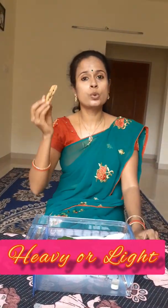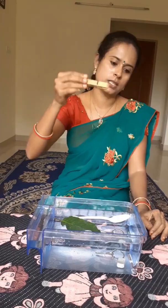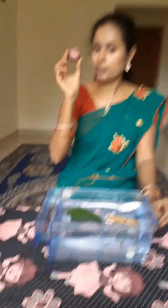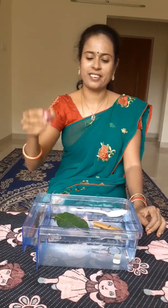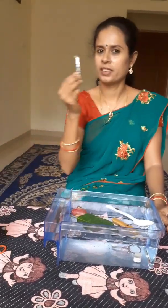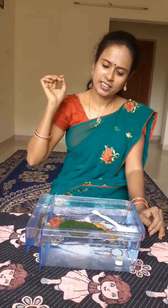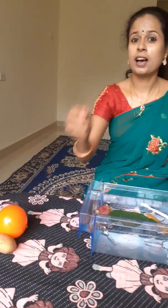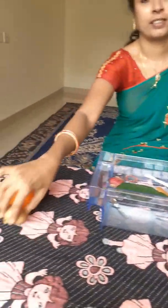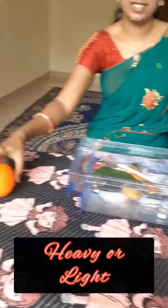This is a wooden clothespin. Let me drop this inside. It floats. This is an onion. It floats. This is a steel spoon. It sinks. A rubber bag — floats. A potato — it sinks. A plastic bowl — it floats.